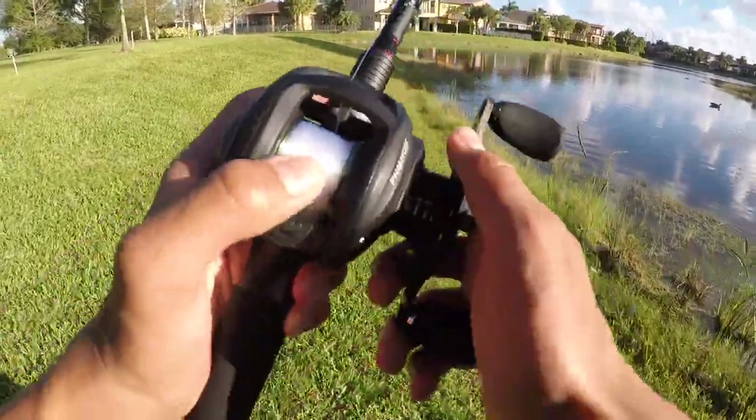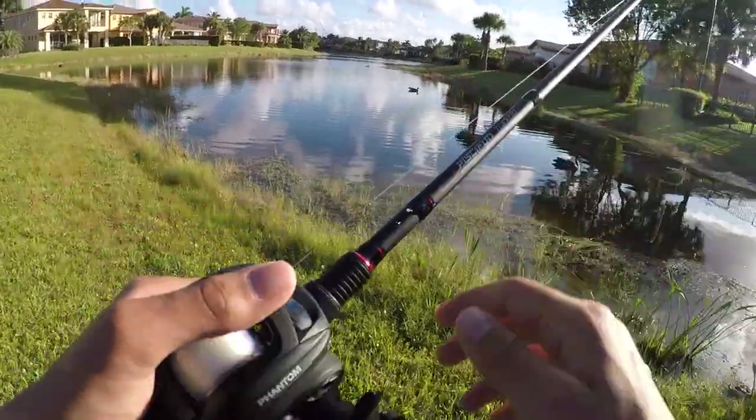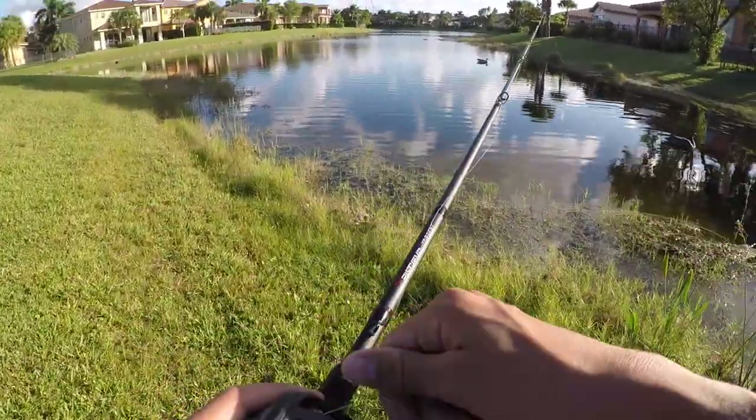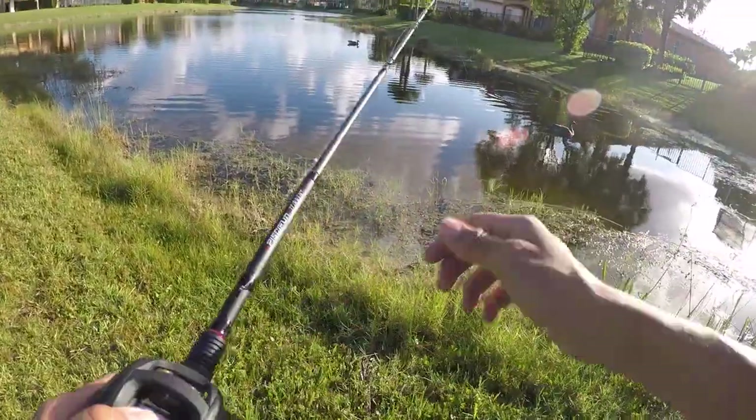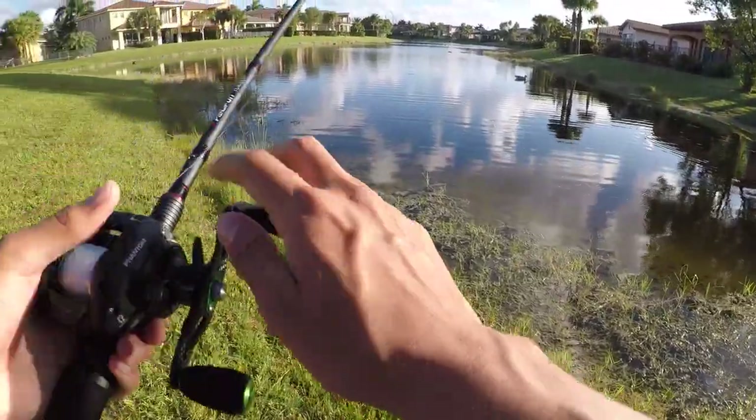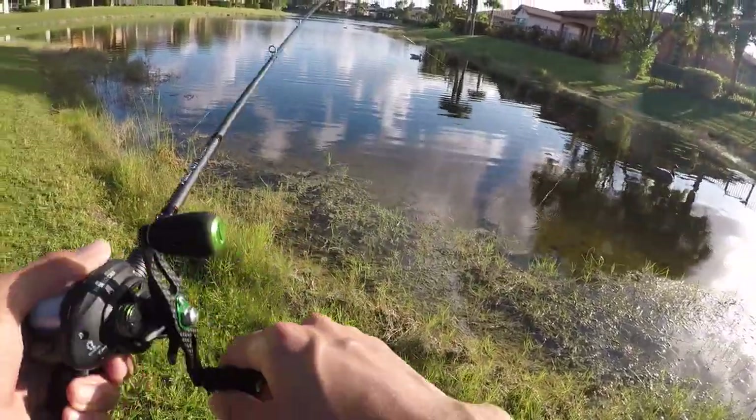Alright guys, I made it to the spot. I've got the Pissifun Torrent paired with a Pissifun Phantom, and right away this rod is insanely light, it's also super sensitive, and from what I can tell so far it's really durable. I've only caught a few fish on it so far but I absolutely love it.